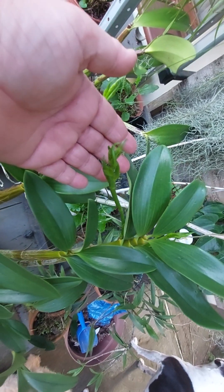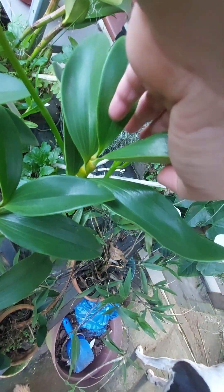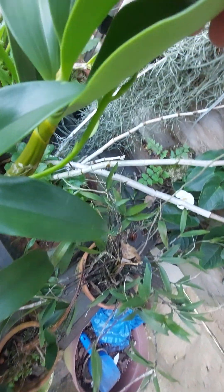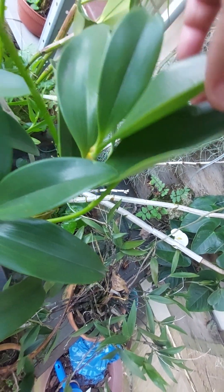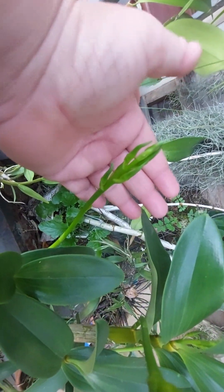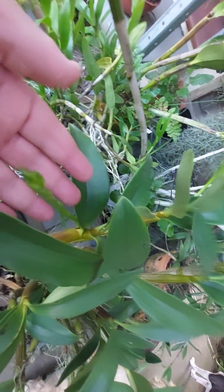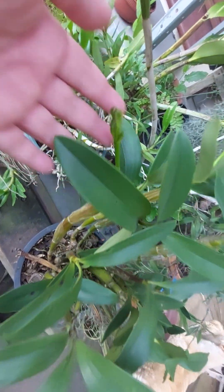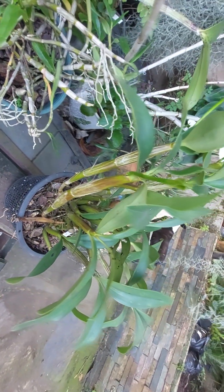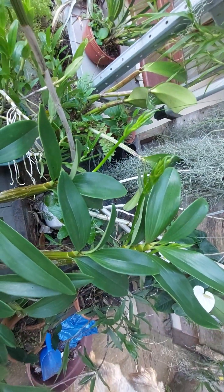Oh, I want to show you guys something — look at this! I have no idea what this dendrobium's blooms are going to look like. It's the first time it's going to flower — look at that! It's going to take a while still, but look at what the canes look like. I'm really looking forward to these blooms — I'll keep you guys up to date.